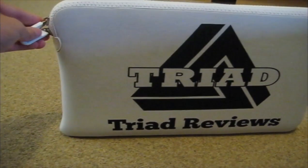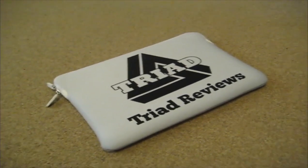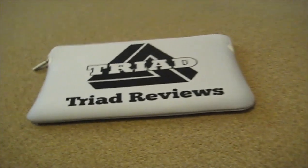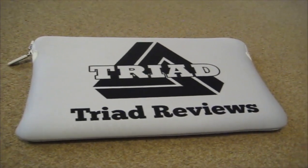Massive thanks to Caseable for sending this out. I have been using it every day since I got it. If you'd like to find some cheap high quality cases like this be sure to check out Caseable. I'll put a link in the description for the laptop bags — the exact link to go to for laptop bags.